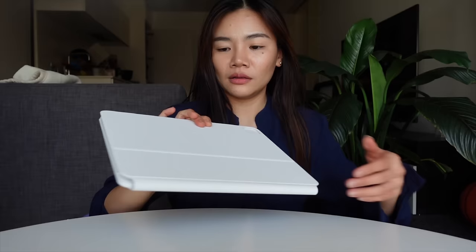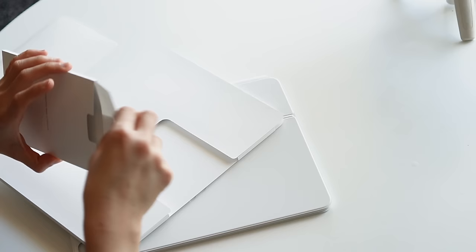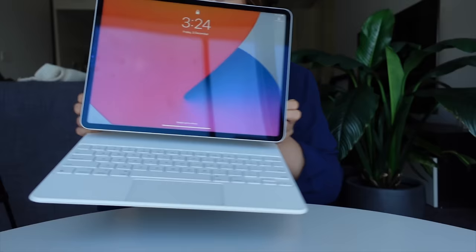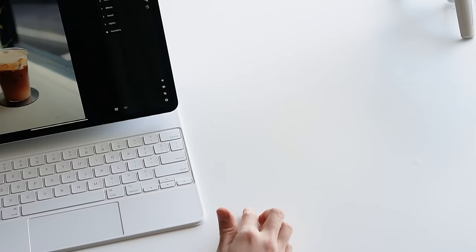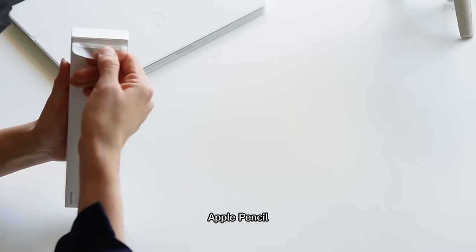I got the white one because I'm a sucker for white stuff, even though I know I can't keep it white. Oh no, maybe it's not a good idea. Oh boy, that looks so beautiful. It's in here. I'm gonna bring the iPad — here it is. Look at this. Oh wow. It's pretty sturdy. So we have the iPad, we have the keyboard. It's pretty heavy.